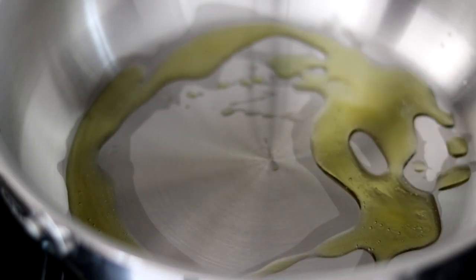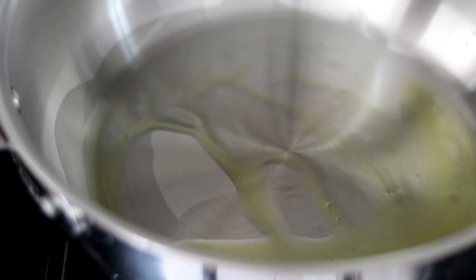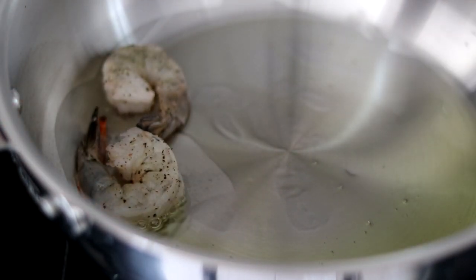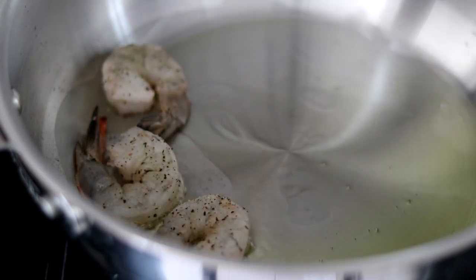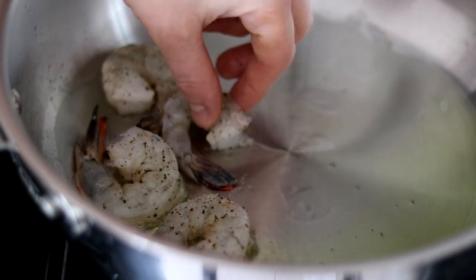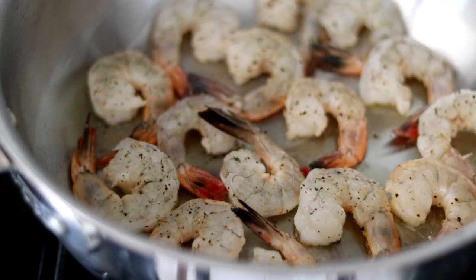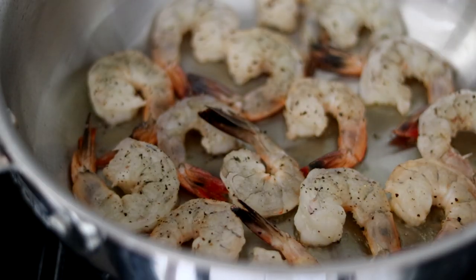Get a large pan and preheat it over medium-high heat. You want to make sure the pan gets really, really hot before you add the oil. I'm going to go in with some extra virgin olive oil — you don't need a whole lot, just swirl it around, and then we can add the shrimp. There wasn't quite room, so I have a few more to do in a second batch.